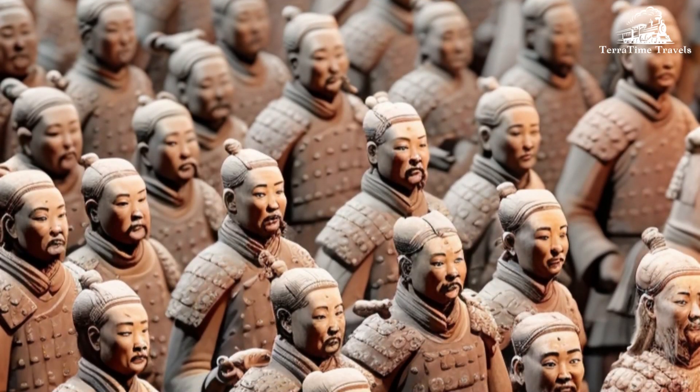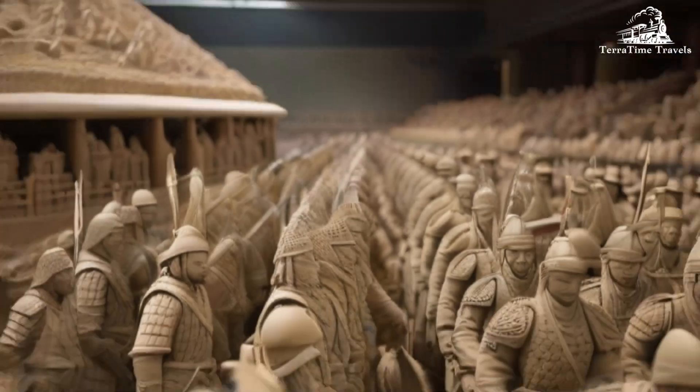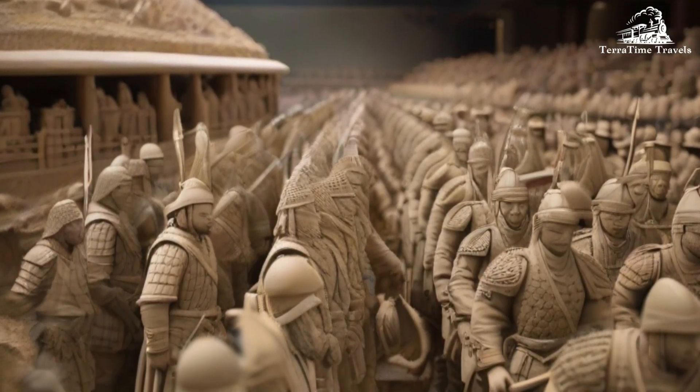Pit Layouts: The Terracotta Army is housed in three separate pits. Pit 1 is the largest and contains the main army with infantry, archers, and charioteers. Pit 2 has cavalry and infantry units, and Pit 3 is smaller, featuring high-ranking officers and a command chariot.